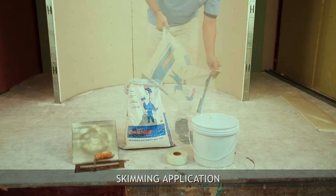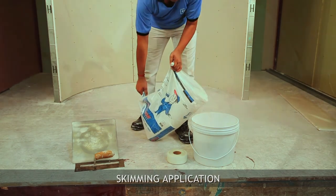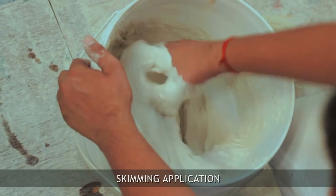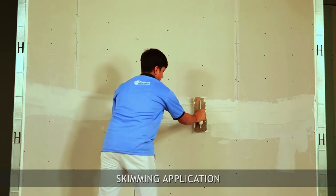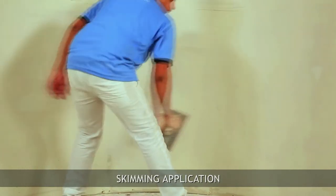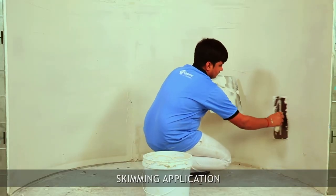Mix gypsum-based champion putti with water and apply on the entire surface of the drywall to form a smooth and seamless surface. Now the curve wall is ready for paint.